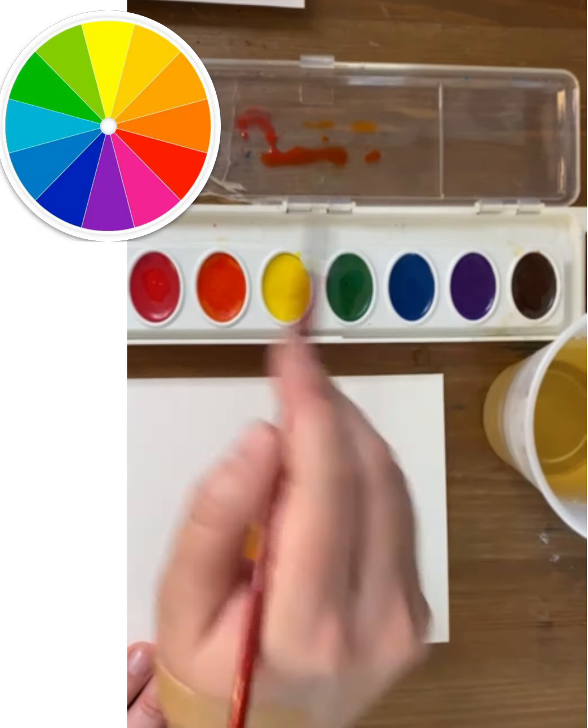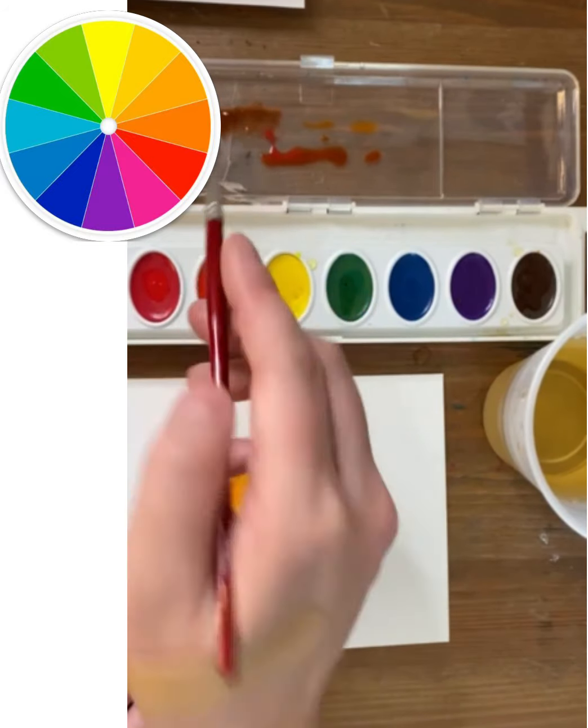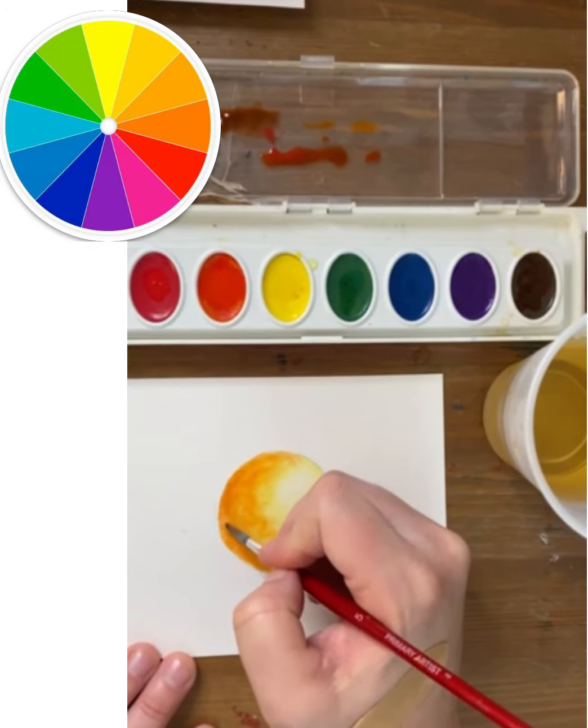Clean water again helps to blend, and always wash your brush before sticking it in another color so that you can keep your paint pan clean.